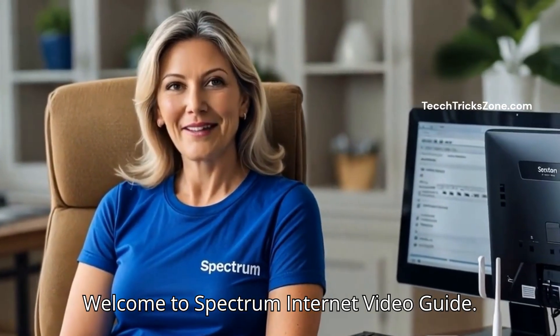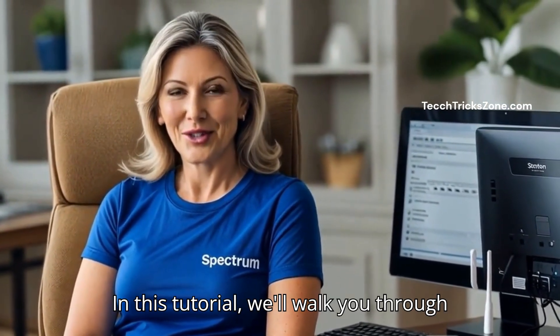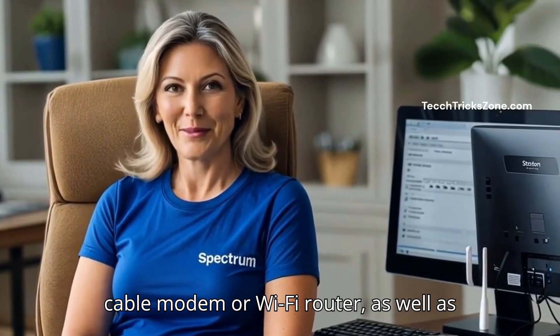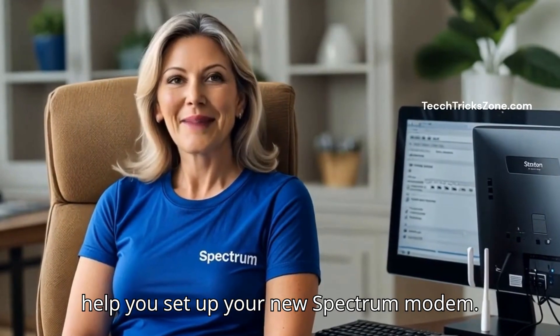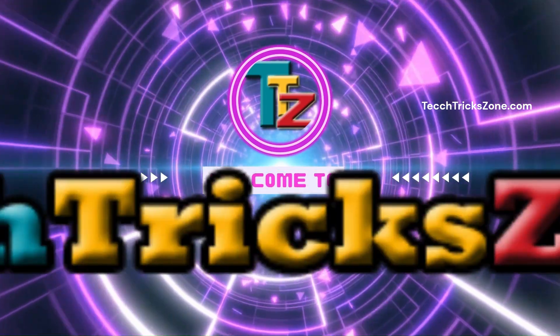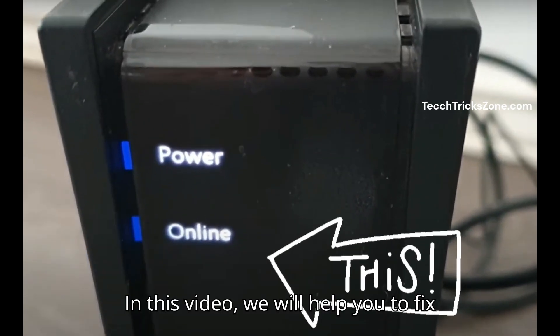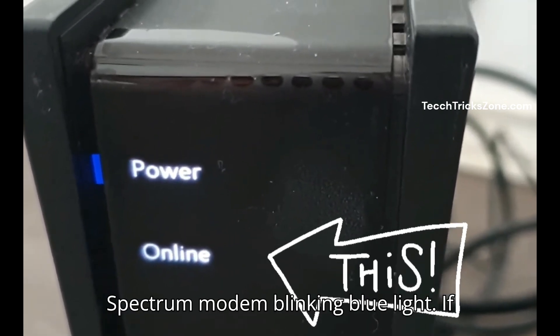Welcome to Spectrum Internet Video Guide. In this tutorial, we'll walk you through fixing any issues with your Spectrum cable modem or Wi-Fi router, as well as help you set up your new Spectrum modem. In this video, we will help you to fix Spectrum modem blinking blue light.